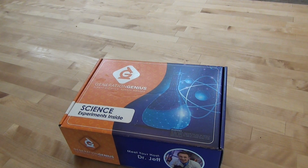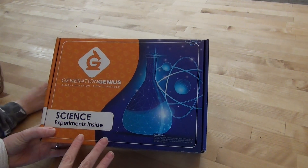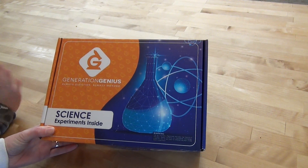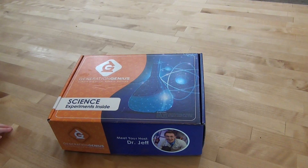Hello friends and welcome to Knowledge by Nature. In today's video we want to show you a new subscription box that we have signed up for, and that is Generation Genius. So if that is something that you are interested in, I would love if you stick around.